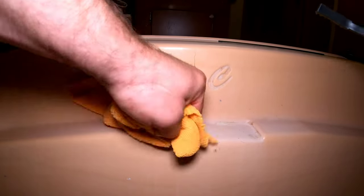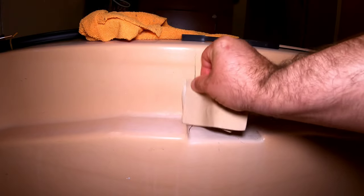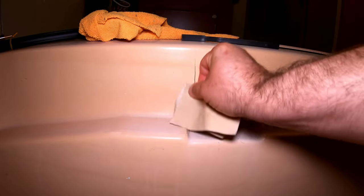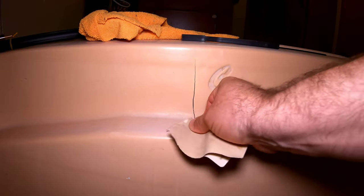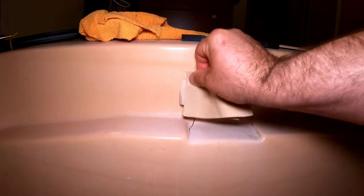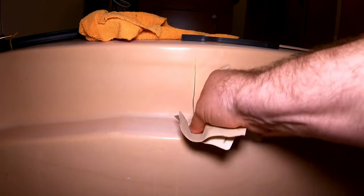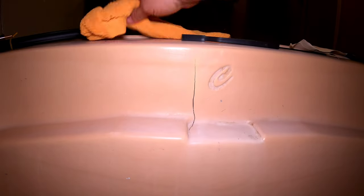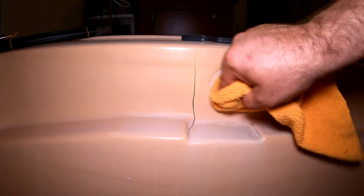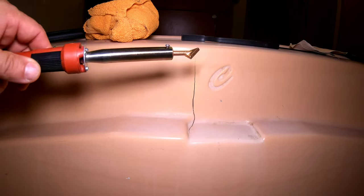Then we're going to hit it with our sandpaper, making sure we're getting in there real good so we don't want anything stopping our repair. Once again, take the microfiber towel and clean it off. Then we just have to wait and let our plastic welding iron heat up.